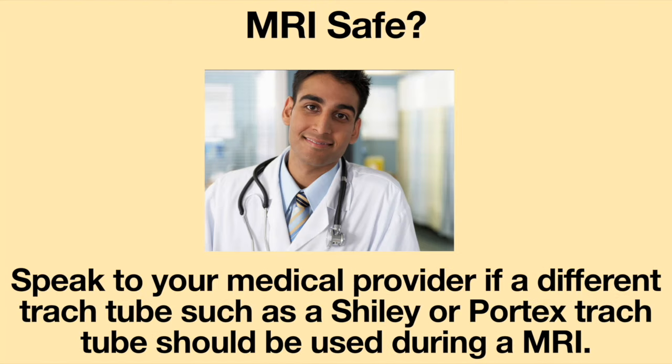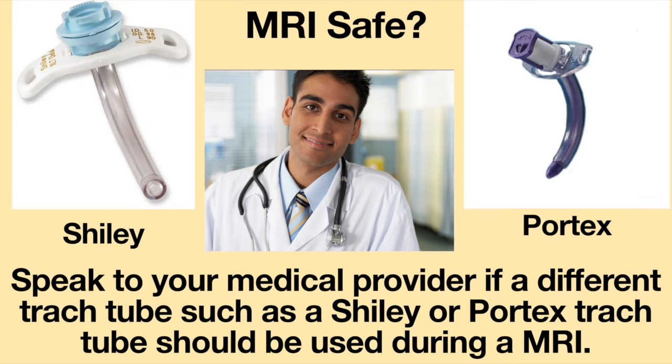Speak to your medical provider if a different tracheostomy tube, such as a Shiley or Portex tracheostomy tube, should be used during an MRI.